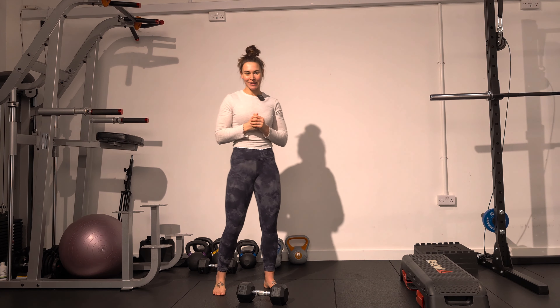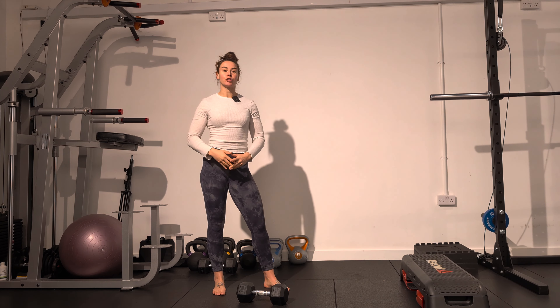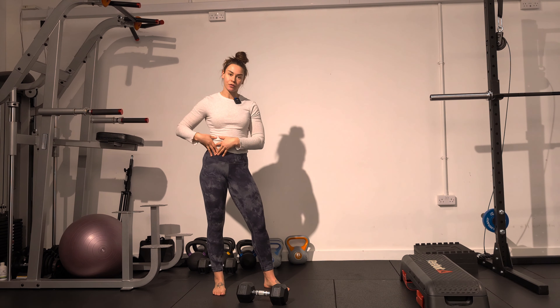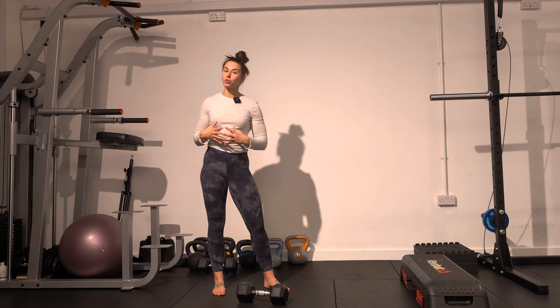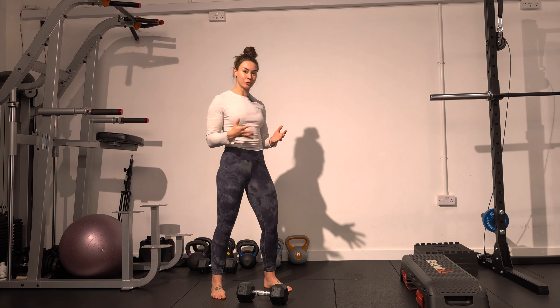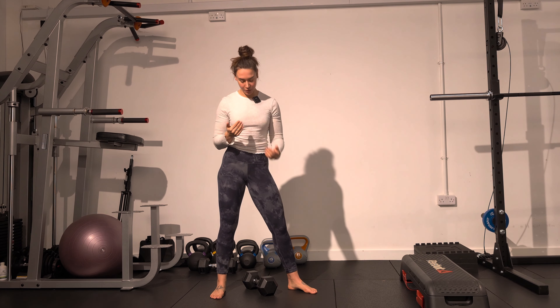Windmills is one of my favorite exercises to teach rotation work. It's a great way to strengthen the hamstrings and the adductors, open up the sides of your body, and practice your core engagement as you're twisting your body as well. Starting off with a reasonably light weight, either a kettlebell or a dumbbell, I'll be showing you a few progressions, but let me first go through the full movement.